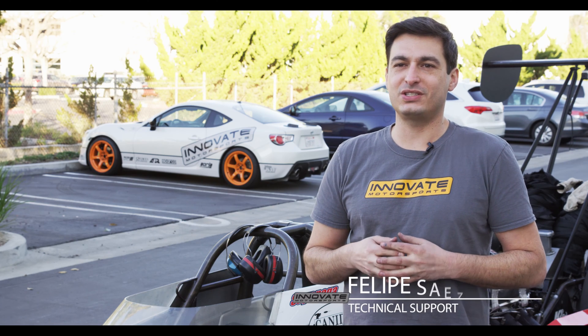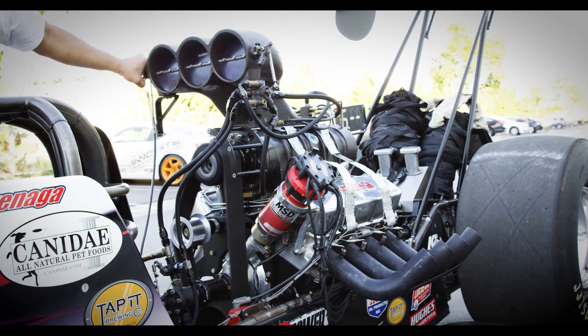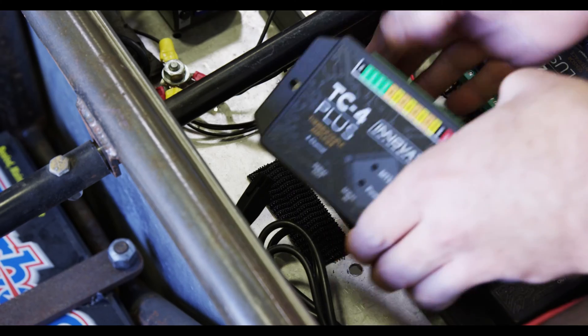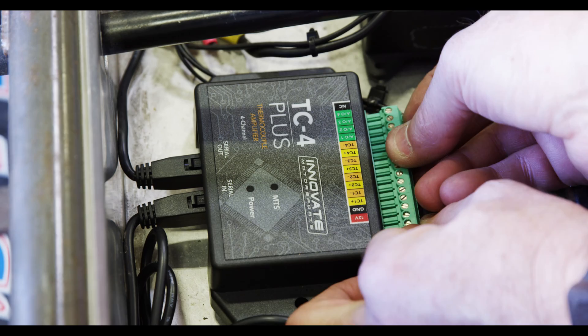For about $500, we just installed a full data acquisition system on this top dragster. We installed eight channels of EGTs through our TC4 Pluses — a brand new product.